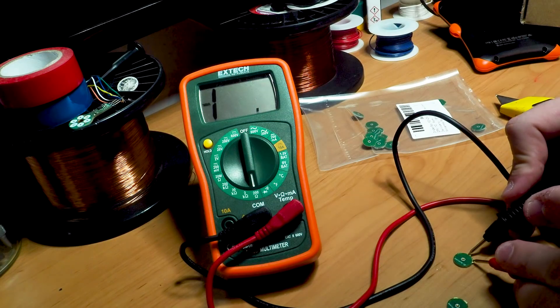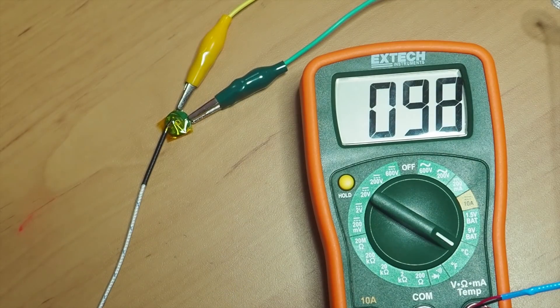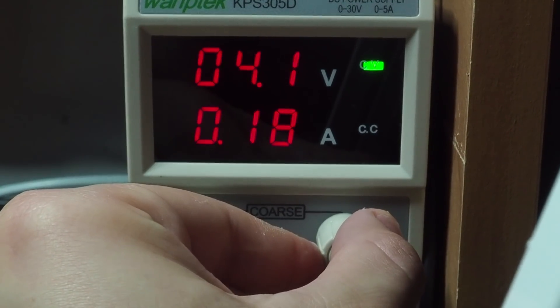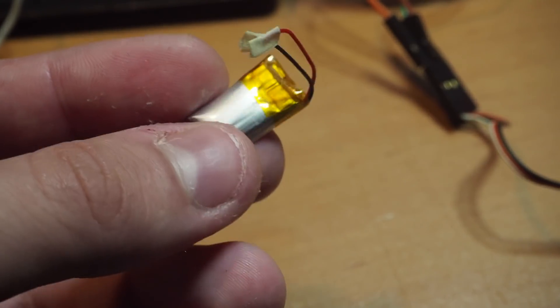Since each coil has four fewer turns, the phase resistance of this motor decreases to 50 ohms, so it gets a little hotter with a five-volt supply. But lowering the voltage to around four volts kept the temperature around 25 degrees Celsius, which should be okay since I want to run it on a one-cell LiPo.